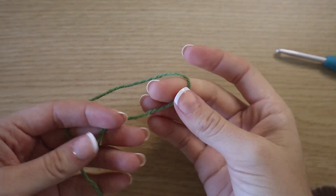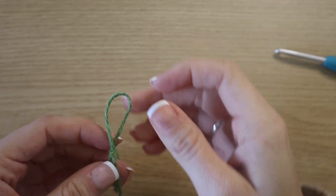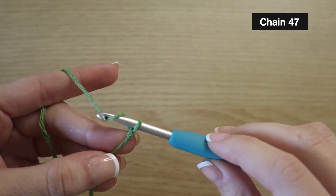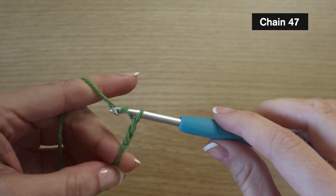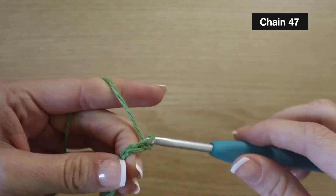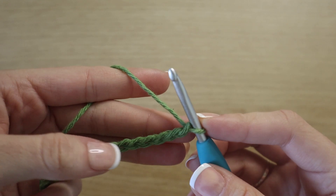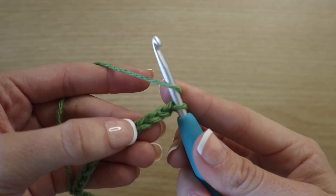To get started with your main color, you're going to create a slip knot — you can do this however you like. Insert your hook and then you're going to chain 47. I'm just going to do a small swatch because I don't have enough yarn to make a whole second one, but you go ahead and chain 47. Then once you're at that length, we're going to double crochet into our third chain from the hook.